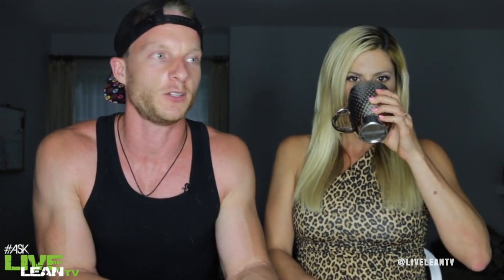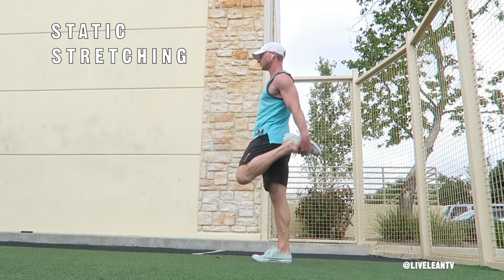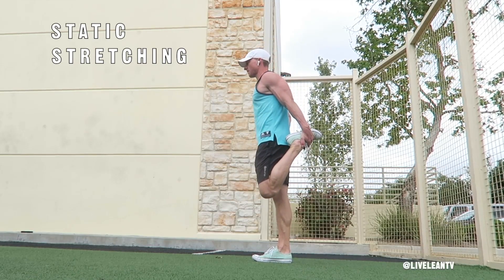Static stretching is the stuff you see the old guys do when they get to the gym — they grab their ankle and pull it up to do the quad stretch. That's the first thing they do when they get there. Classic old guy move. The analogy I was always taught when doing my certifications was: you've got to think your body has like an elastic band.